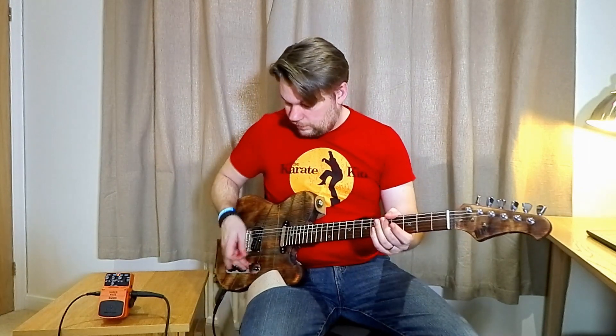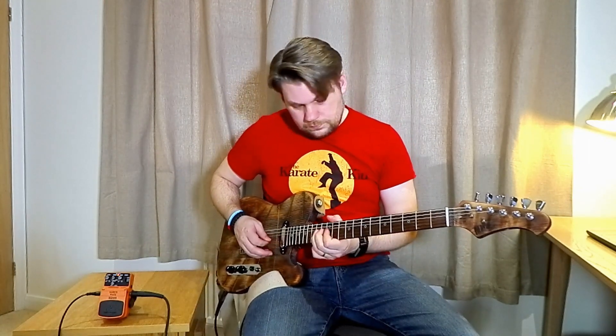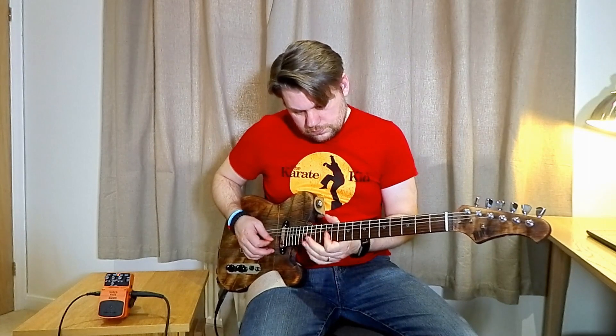But it is also an octave fuzz — if you listen, put it on to the neck pickup. You can hear that just in the upper octaves.